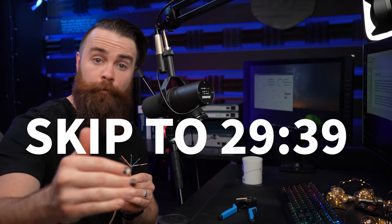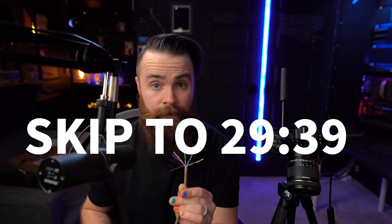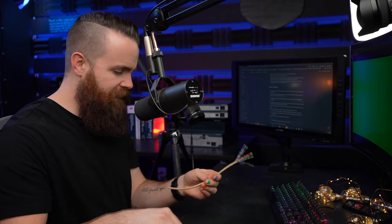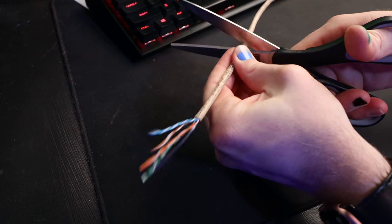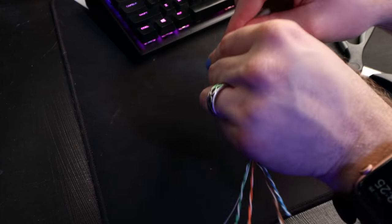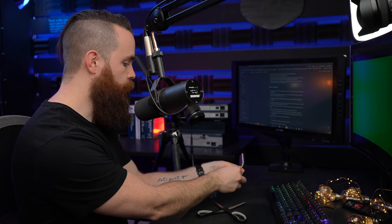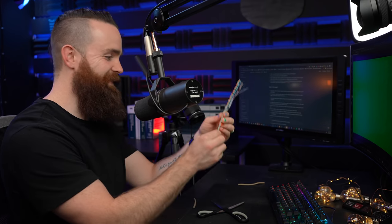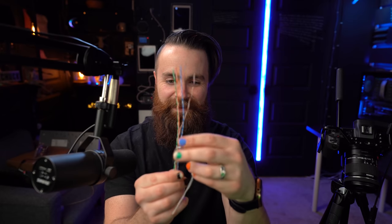Now, if all you care about right now is making a cable, that's fine — I've got timestamps, go ahead and skip ahead. But right now we're going to dive deep. The first thing I'm going to do is make this cable naked for science. I'm going to take off the rest of the sheath — the ethernet cable jacket. If you really truly want to make a cable, don't do this. The sheath is there for a reason.